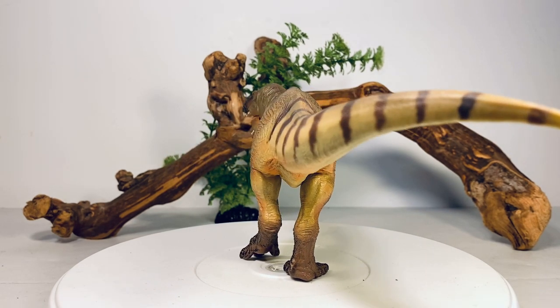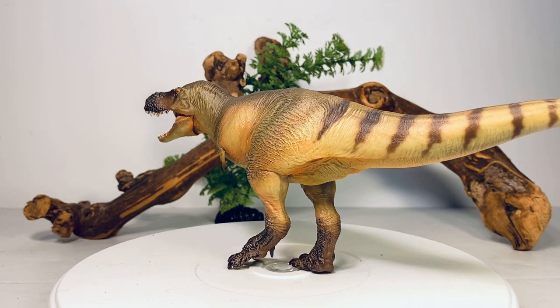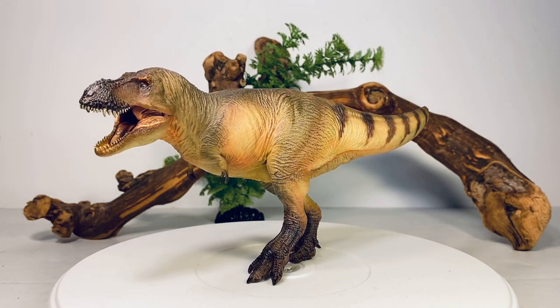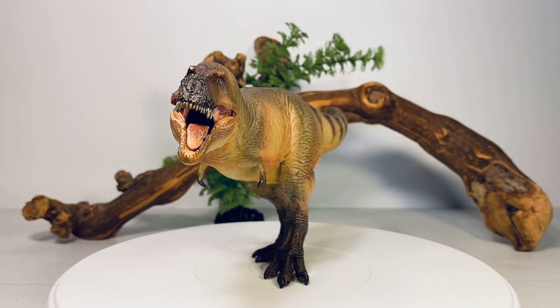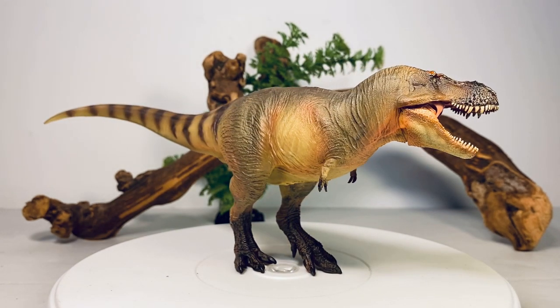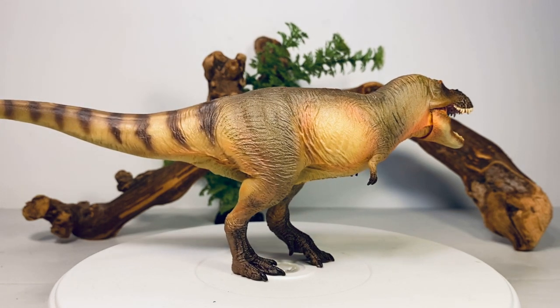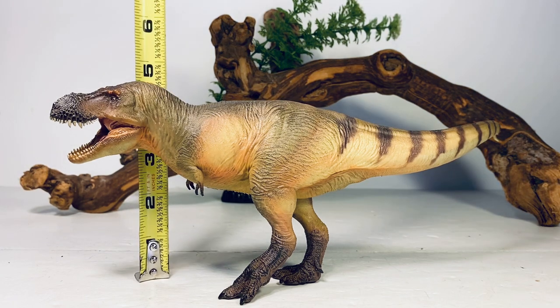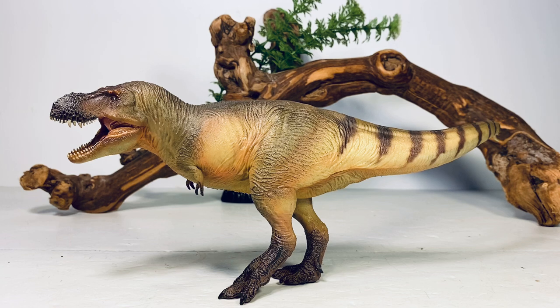It's sculpted in a slightly dynamic pose — that left foot is lifted up like it's about to take a step forward. Time will tell if this figure is going to remain stable; thankfully it comes with a little stand, which we'll get to momentarily. For a couple of quick measurements: along the curve of the tail it's about 12 and a quarter inches long and about four and a half inches tall to the top of the head. Zhuchengtyrannus is estimated between 33 and 39 feet long, putting this figure somewhere in the 1:32 to 1:38 scale range, so it's going to scale nicely with your 1:35 scale figures.